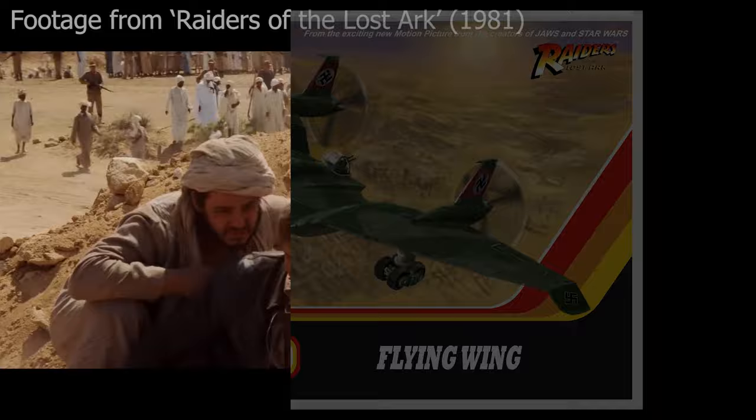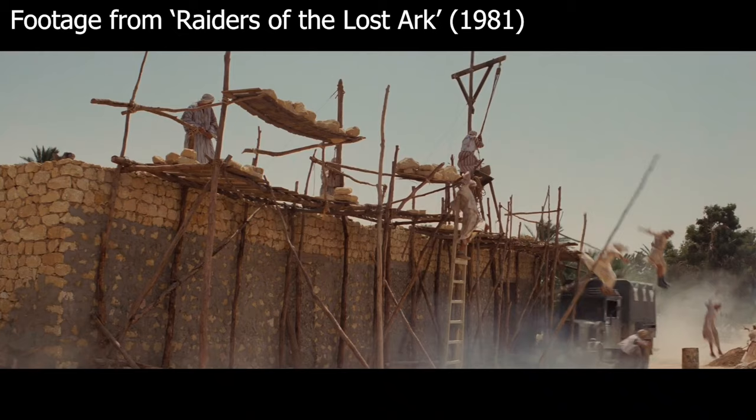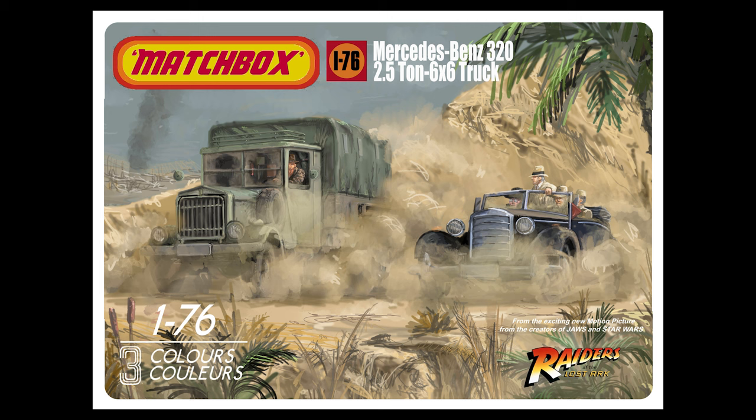Indy foils the attempt with the plane, and the Nazis put the Ark in this truck, and there's this incredible chase sequence involving this truck and jeeps as Indy tries to wrestle back control of the Ark. Matchbox did a fantastic line of military vehicles, tanks and armored fighting vehicles in 1:76 scale, and they all came with a diorama base - absolutely fantastic for young modelers to take models to the next level. So this kit would get two vehicles: the staff car, which is a Mercedes-Benz 320, and the truck, which was actually made by the production from a General Motors GMC CCKW six-wheel truck, dressed up and painted to look the part with a Mercedes-Benz emblem on the front.